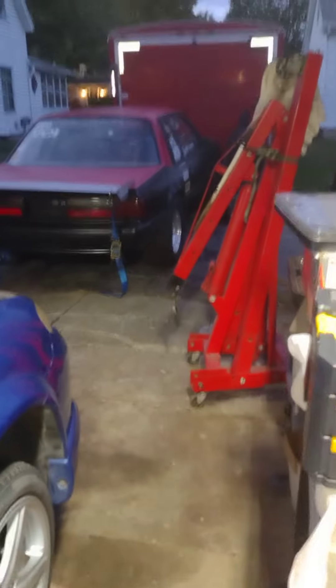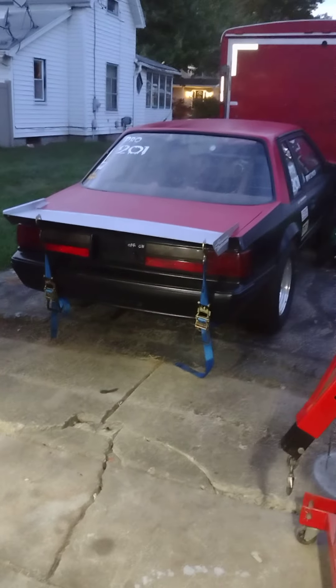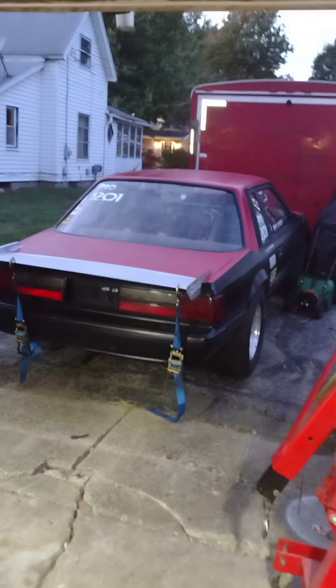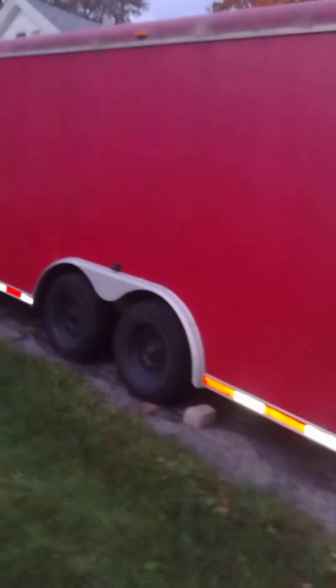Gonna try and get this car back in the trailer, put away. I would even consider selling the roller and maybe buying something else — it's been a fight for the past five or six years, but it's getting done. There's the enclosed trailer, needs a bath. Next project is gonna be putting a winch in there so I can get the car in and out of it by myself.